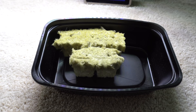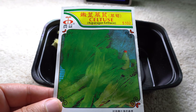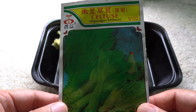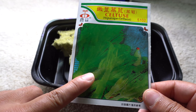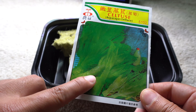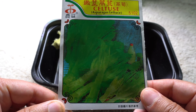Hey everybody, welcome to my channel. Today is September 17th, 2017 and we are working on a new project. I found this at one of the supermarkets and I've been looking for this for a while, so I'm very excited to grow these hydroponically. These are celtus lettuce — very nice and crispy lettuce that you can use the leaves as well as the stems, and they can grow quite large.